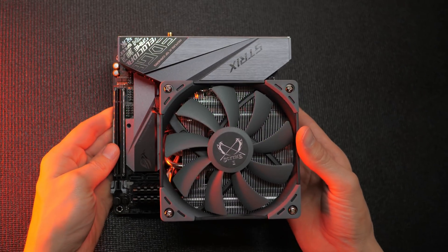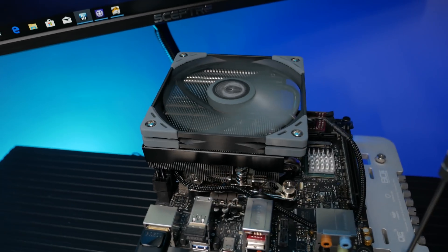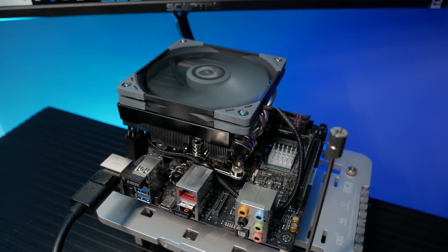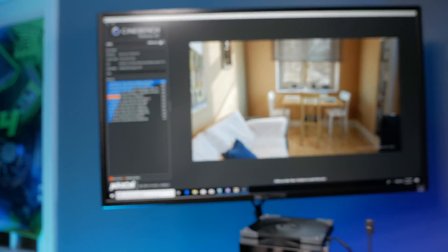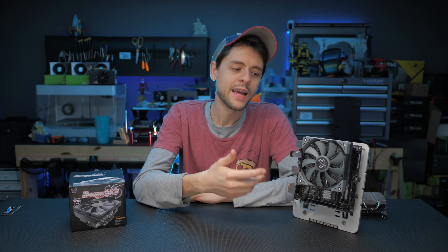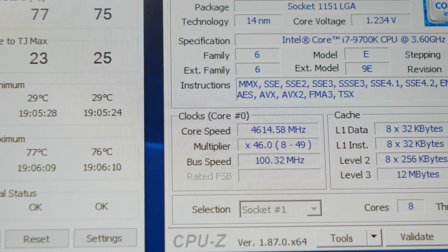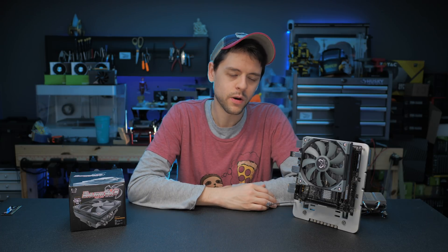It looks good, installs easily, has great compatibility with your motherboard and decent compatibility with your RAM — but how does it perform? The bottom line is it performs magnificently. The acoustic tone is great; it runs very quiet even under full stressful load like Prime95 small FFTs. I ran Cinebench on the 9700K and it actually kept the clock rate above 5GHz with my standard quiet fan curve — very impressive. I then went into UEFI and set the fan to max RPM, and even then it had a tolerable tone. I never felt the need to swap this fan out for a reference fan — it's really that good.